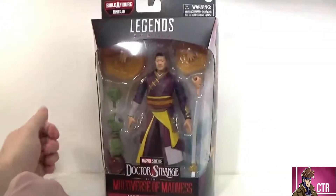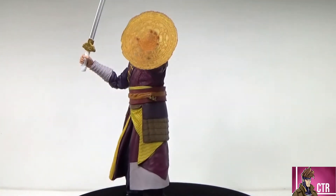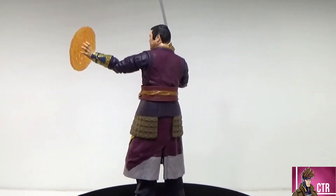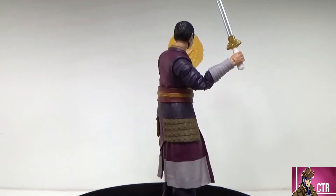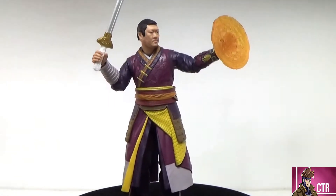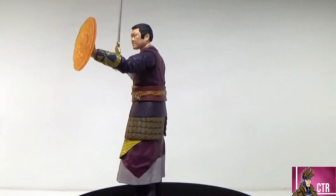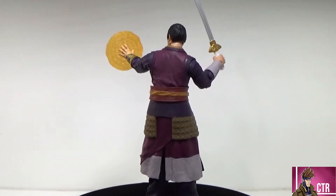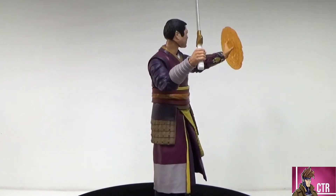Let's go ahead and open up and check out Wong. Here we have Wong out of the box and yeah, man, this is a good figure. For the first Wong figure, they did it right. There's a lot of really cool colors on this, and all around — back side, front side — Wong looks good. He comes with a good bit of accessories and a builder figure piece, a lot of detail. This is a must-get if you're a fan of this character.